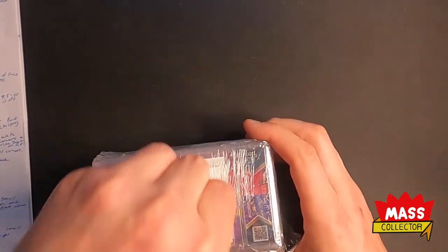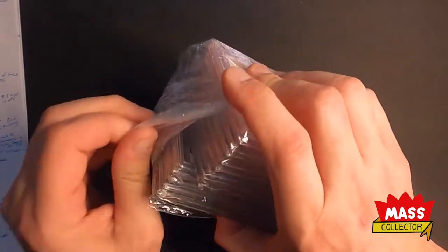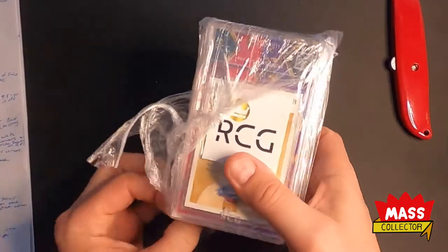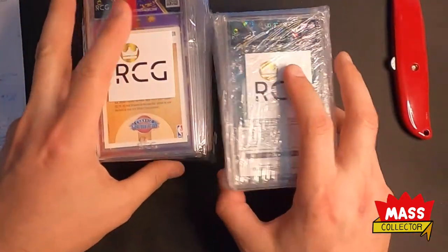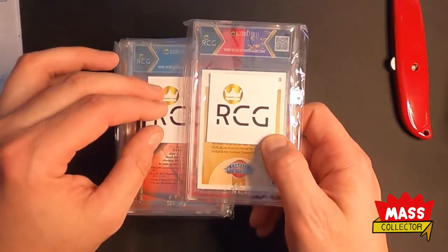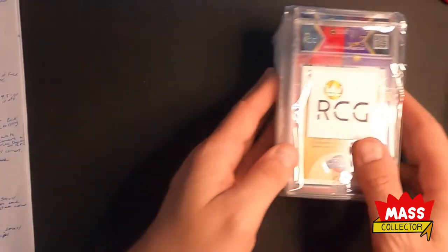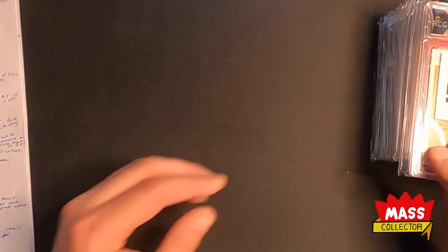Getting the shrink wrap off — they're all in their own team bag graded card bag, which is cool. They've got a seal with stickers on each one. I don't think they're in any specific order, so we'll just go through them one at a time.